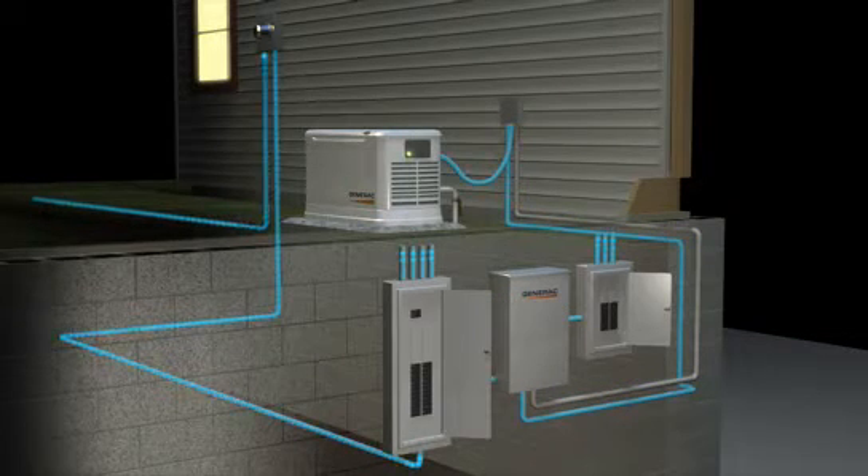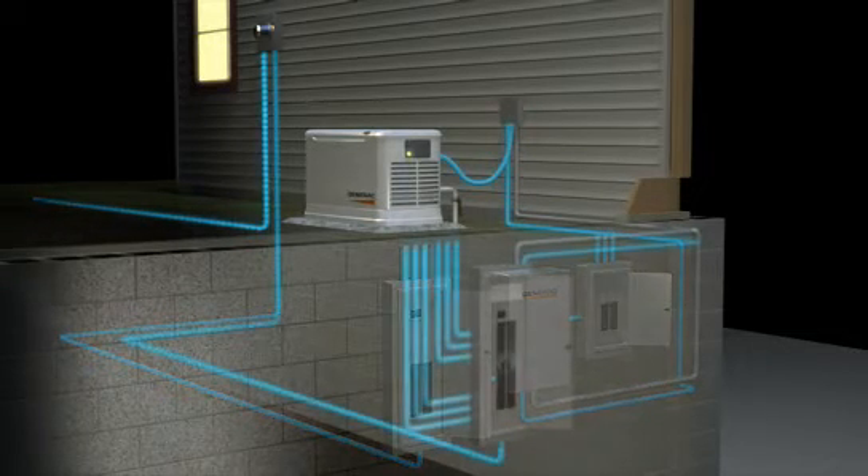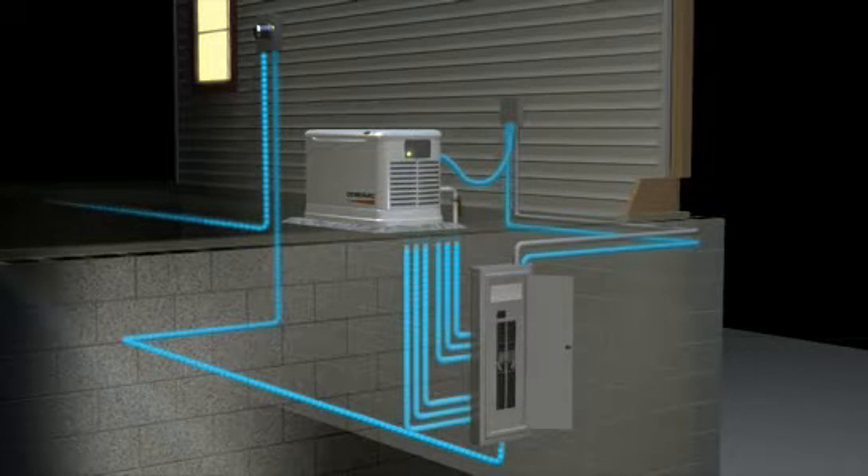With a traditional generator installation, three boxes are required: the main circuit panel, the automatic transfer switch, and the emergency circuit panel. But for new home construction or extensive remodels requiring electrical upgrades,